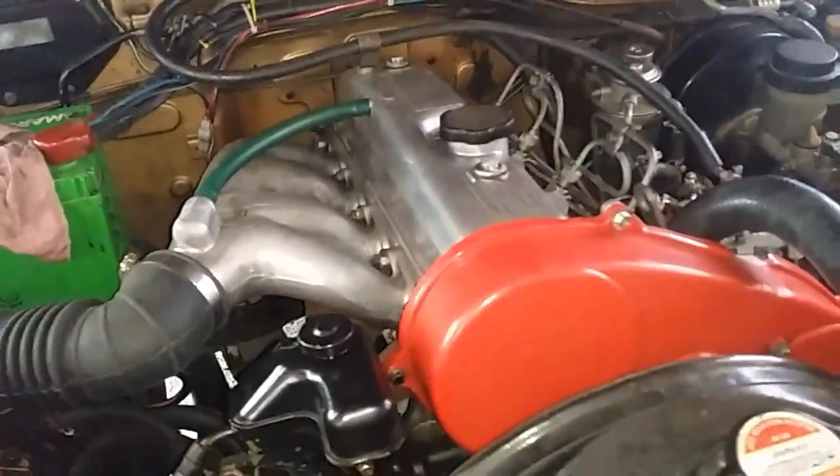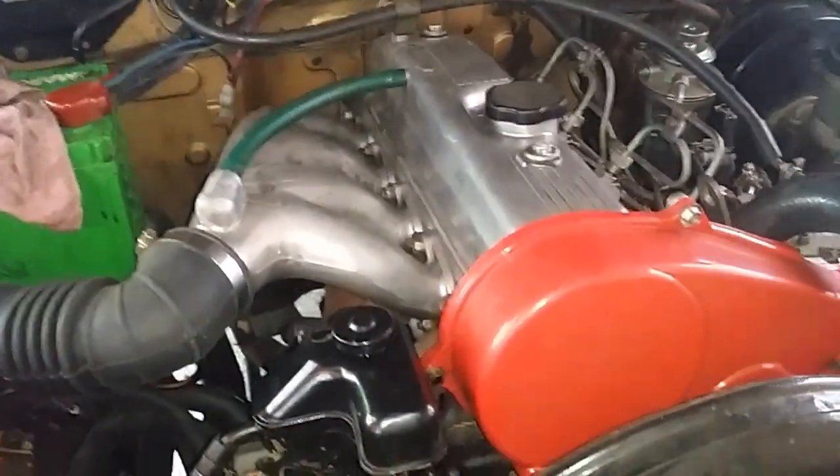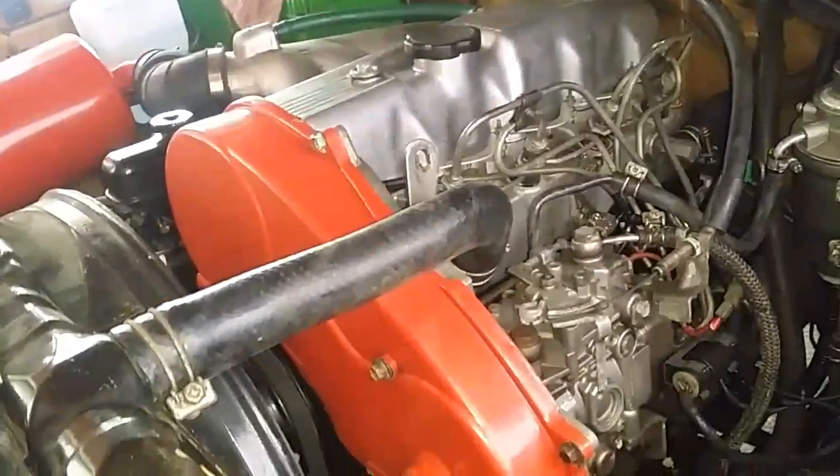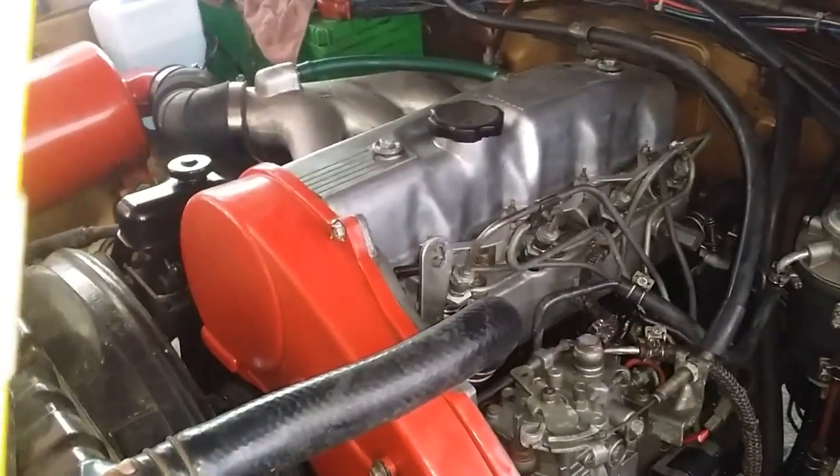Hello everyone, today let me show you an update compression test on this 4D56 diesel engine on my 1986 Mitsubishi Pajero. I've already performed an engine overhaul or engine rebuild on this thing.